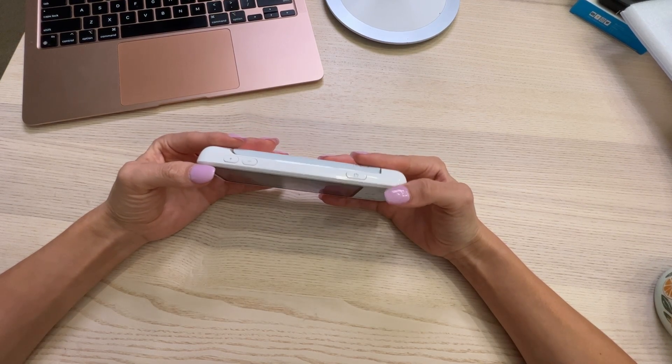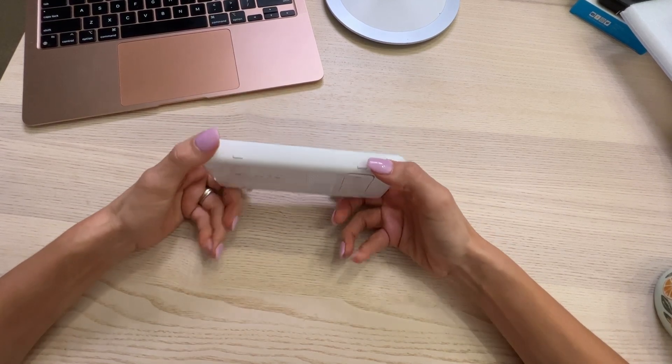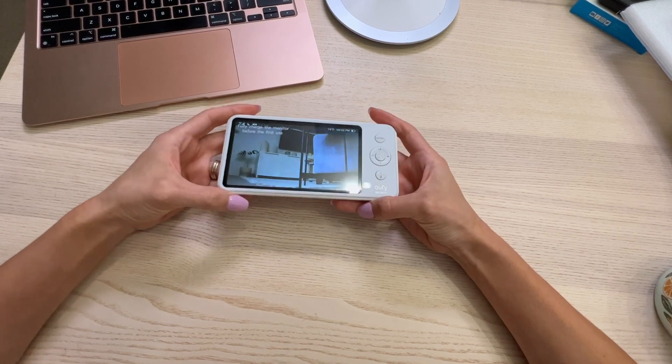This is a nice monitor. I like that you can easily turn it up and down here with these buttons. I don't think you can go wrong with this. It's a nice clear picture. I like it.